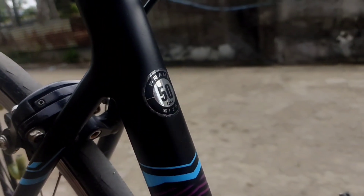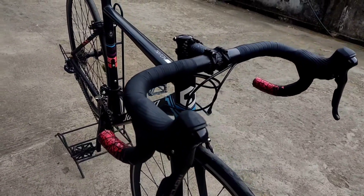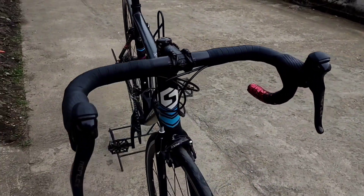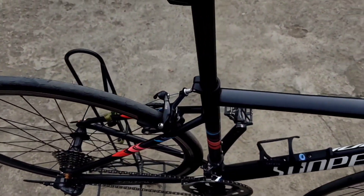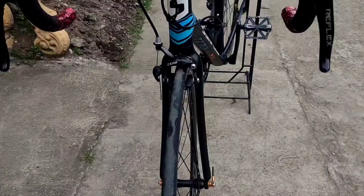This frame is a size 50 and it comes in many variants. Overall, this bike is a good choice if you want to buy an entry-level road bike — it's lightweight and good-looking.